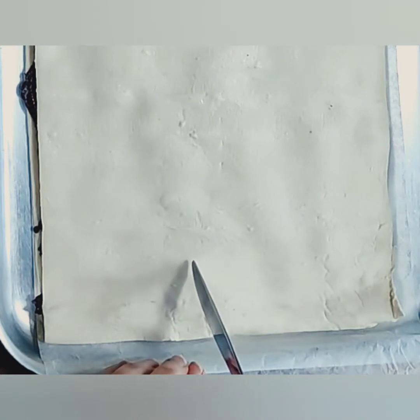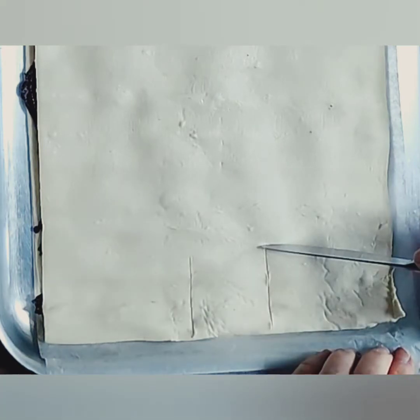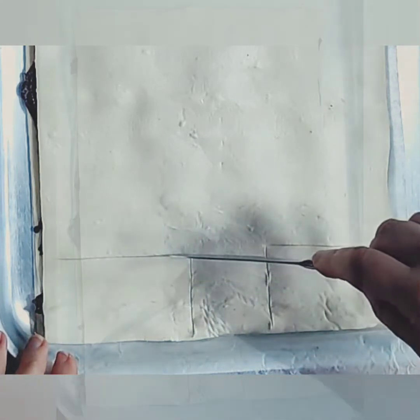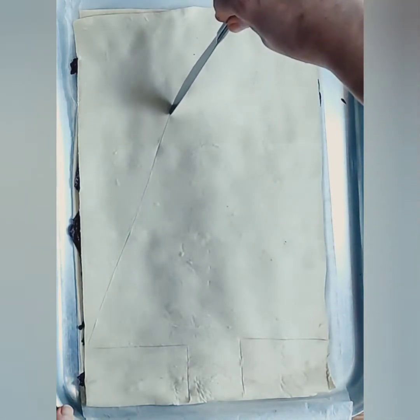Next we are going to mark out the shape of the Christmas tree. I start by marking out the shape of the trunk and the bottom of the tree, being careful not to cut through directly just yet. Then with my table knife in hand I'm going to mark out the rest of the shape of the tree.